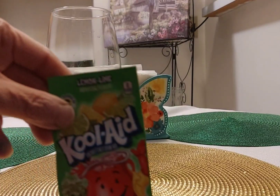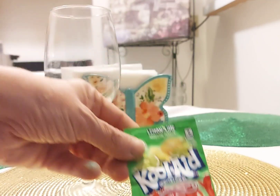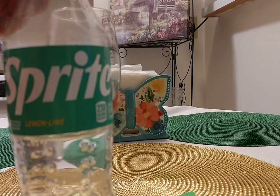For this recipe, you're going to need a pack of Lemon-Lime Kool-Aid. We're not going to use a whole pack, and some Sprite. You can use 7-Up instead.